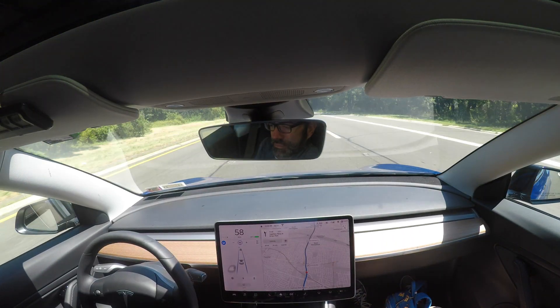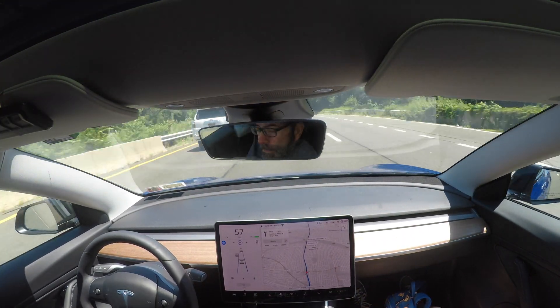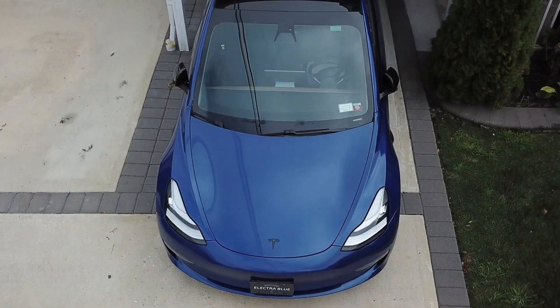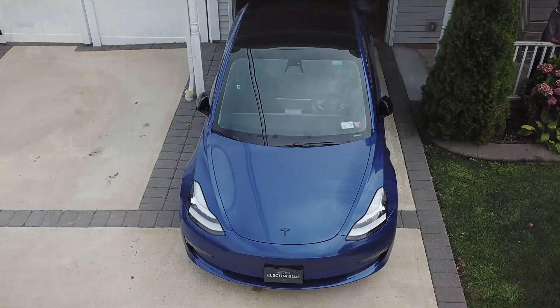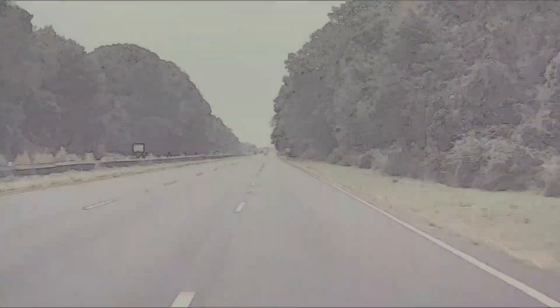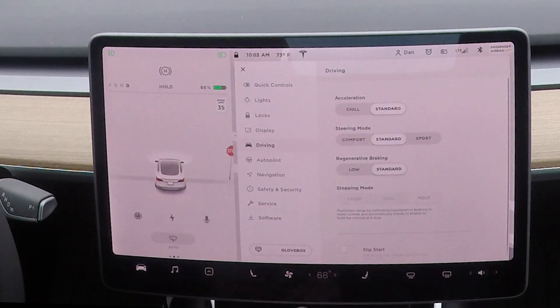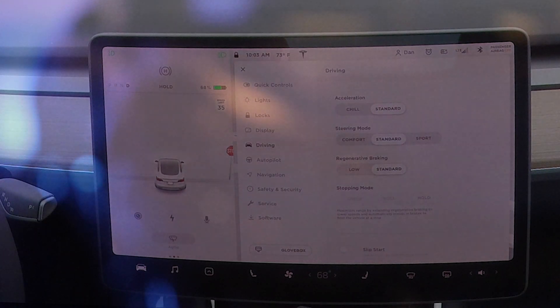My primary directive is to transport my human, Daniel, safely to wherever he wants to go. My favorite activity is channeling my SpaceX cousins and rocketing 0 to 60 with ridiculous instant acceleration. Throughout this video, I will review each of my driving settings and which ones give you the best driving experience. Don't forget to subscribe to this channel, as I will share my favorite and new features as I get them from Elon. Okay, let's do this.